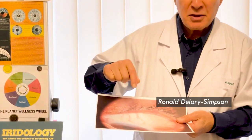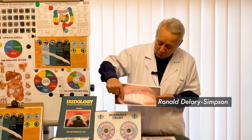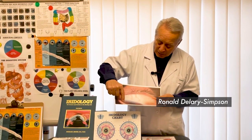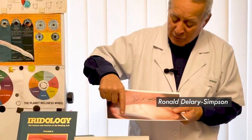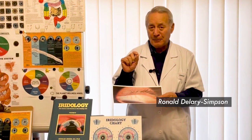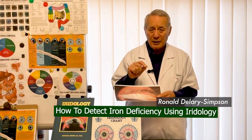In addition to that, you'll notice that gray mark here at about 10 o'clock in the top of the iris — from 10 o'clock to about 2 o'clock. That gray mark is an indication there's not enough iron in the body.